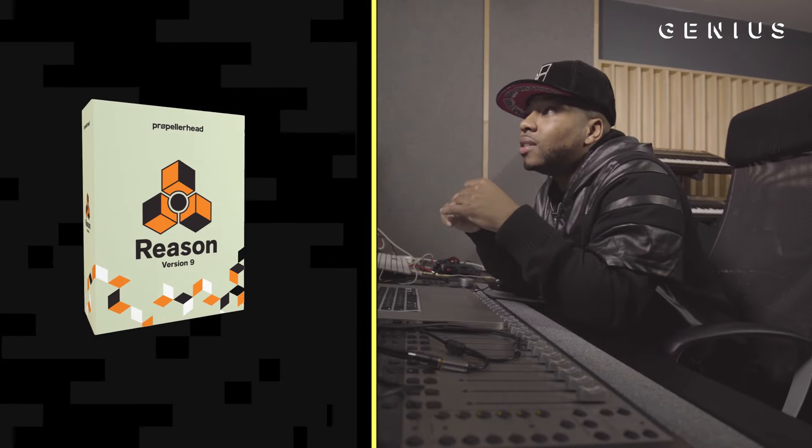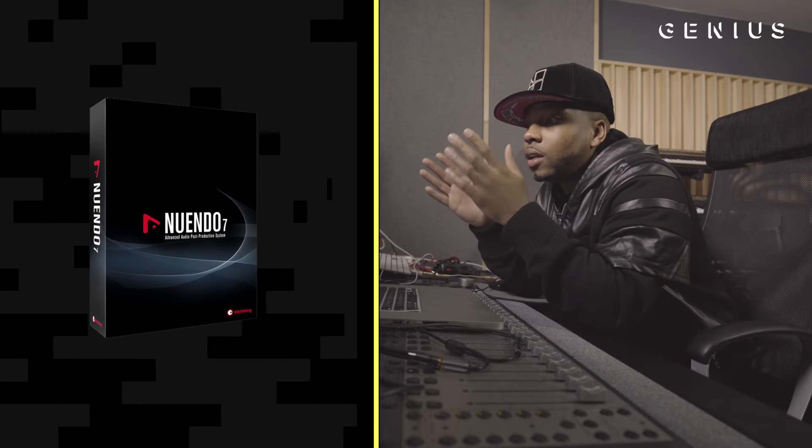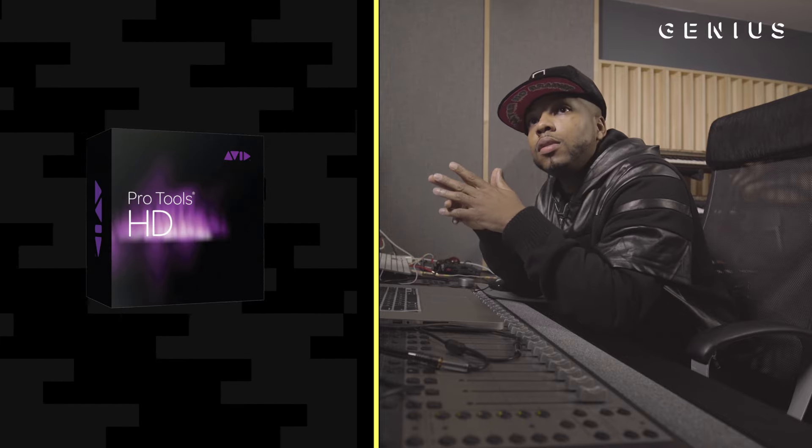Before, I was working in Reason and Nuendo or Cubase, but now I strictly use FL Studio and Pro Tools.